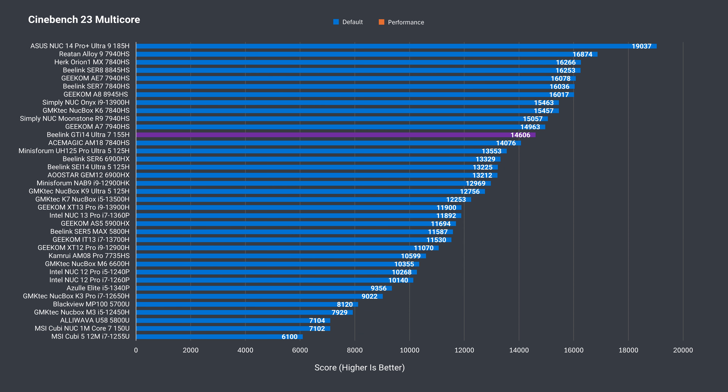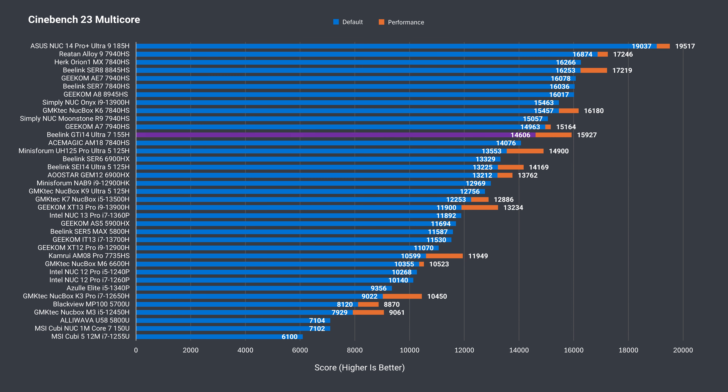Multi-core sees a more substantial increase over the Core Ultra 5, with around 8% by default. The GTI 14 Ultra is set to 54-watt mode in the BIOS, but you can increase it to 65 watts, which gains an extra 9% and is still 7% ahead of the Core Ultra 5.